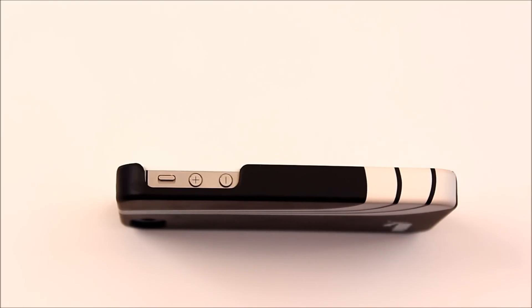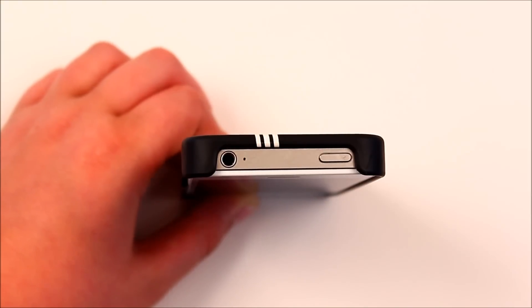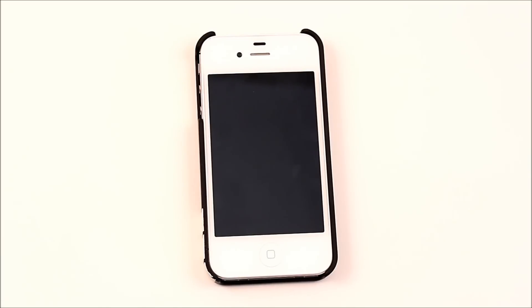On the side there is easy access to your vibrate switch and your volume up and down buttons, so you will not have any problems there. On the top there's also a big cutout for your headphone jack and your sleep/wake button, and right-angle jacks will fit in as it is totally exposed on top.